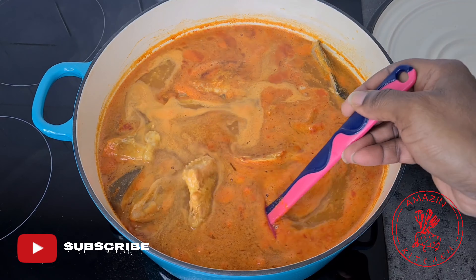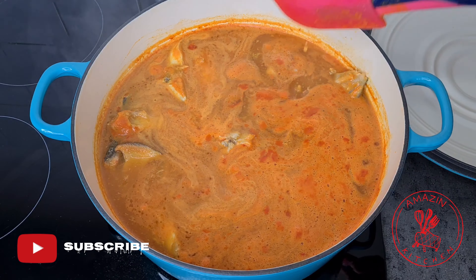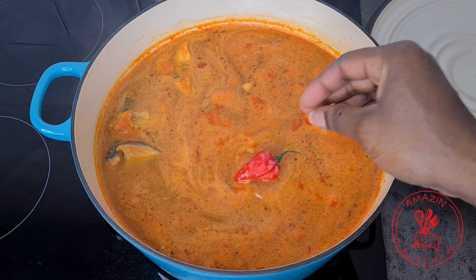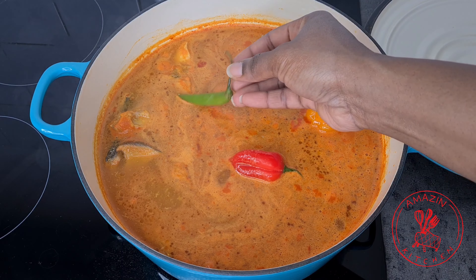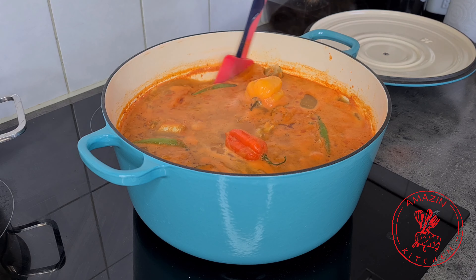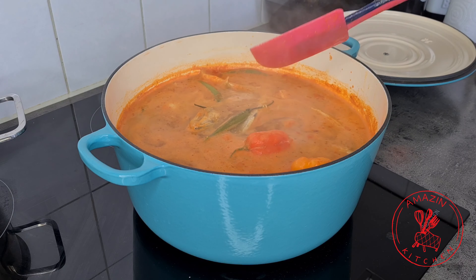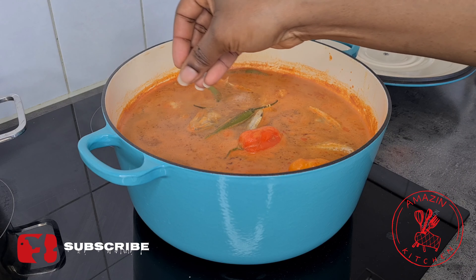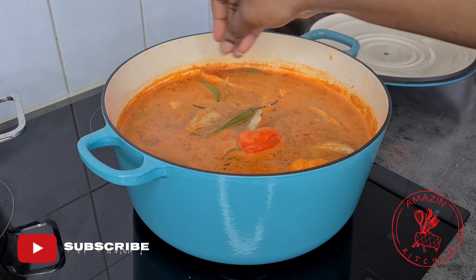So this is after about 20 minutes and our soup is almost done. I'm going to give it a gentle stir and then add some peppers. Fish and spiciness go hand in hand, but to control the heat you just add the peppers and everybody can make it as spicy as they want. I now taste for salt — I had added just a little bit at the beginning and it needed just a little bit more — so I added it and allowed it to cook for about five more minutes.